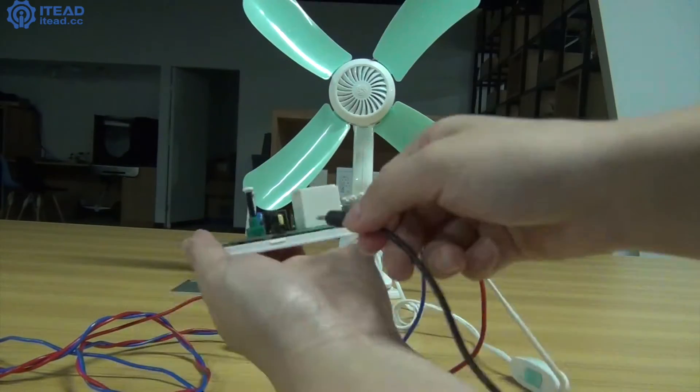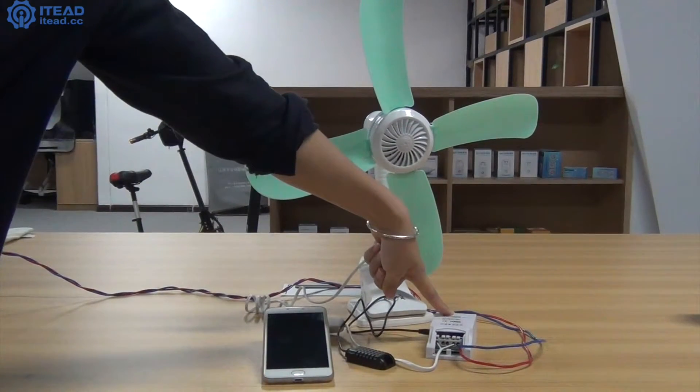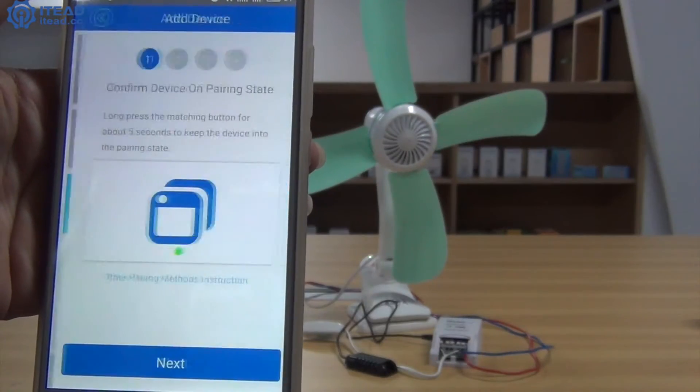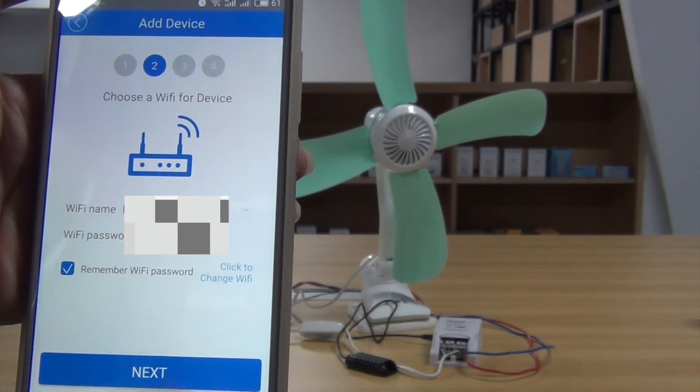Plug the Sonoff sensor into Sonoff TH. Press and hold the said button of Sonoff TH for a few seconds. Download and install eWeLink. Hit the add device button in this app. Enter your Wi-Fi account and password.